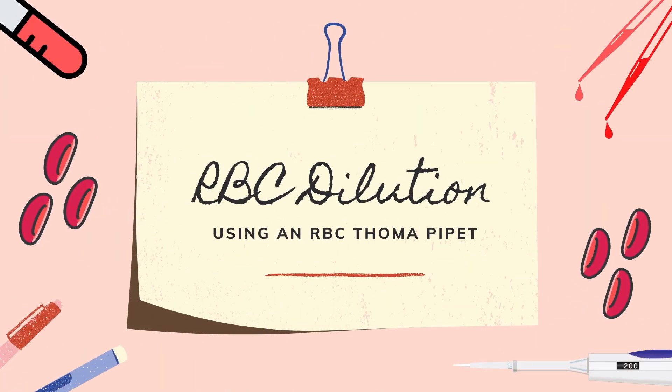Good day everyone! This video will be about RBC dilution using an RBC Pharma pipette.